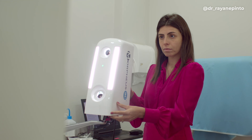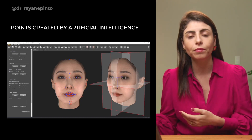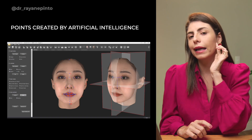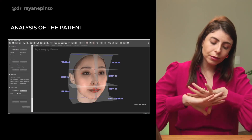You're going to align the patient's head if there is any issue, then position the planes correctly. After aligning, note that at this moment the points are placed by artificial intelligence, and you can make certain modifications if you want — if you see that the soft tissue gonion is not well positioned, you place it in the correct position. In general, the artificial intelligence works quite well. Once that's done, we move on to the analyses, because from there you can perform different analyses.